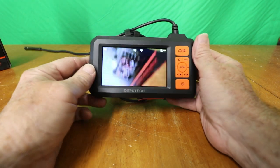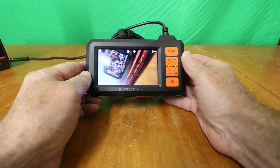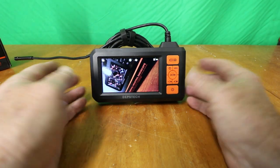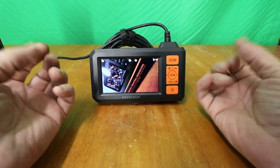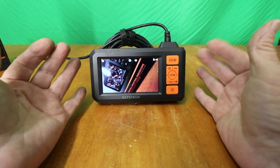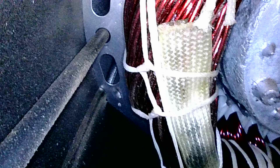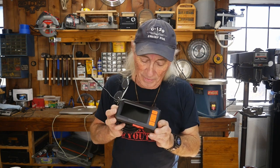The price on this is really good, and there should be a discount code available. It's handy when you can't get into something — when you can't get your head in or even a cell phone, you can get this camera in there. Whether it's a transmission, inside an engine, inside a pipe — this little camera will do a great job. For example, I put it inside an electric motor here to look at the windings and check their condition. Everything looks pretty good — how cool is that!